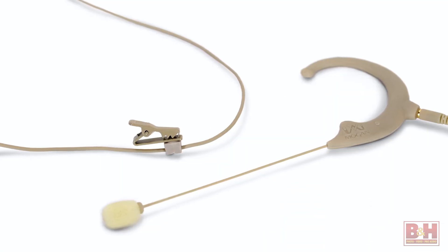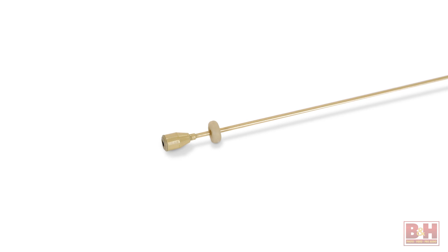The Mogan Standard is an excellent value. Its 3 millimeter omnidirectional condenser capsule delivers very solid sound at a terrific price point.